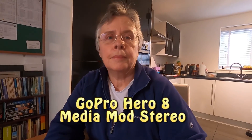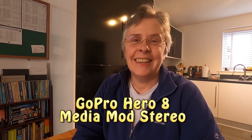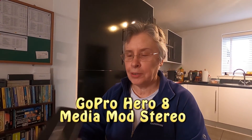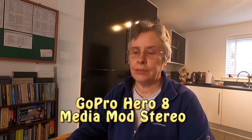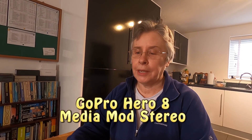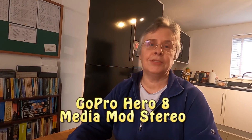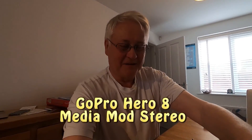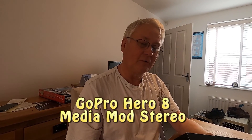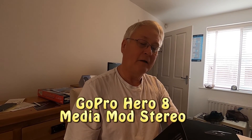So this is using the stereo mic, if I put it about halfway between us. Can you say something? You have to say a bit more than that. I'll just include the Media Mod for Hero 8 Black, Mounting Buckle, Thumb Screw — and it's in another language there. Modulo Multimedia Para La Hero 8 Black. Brilliant.